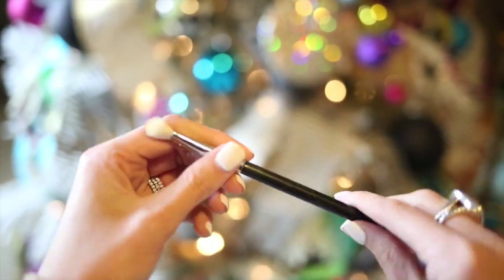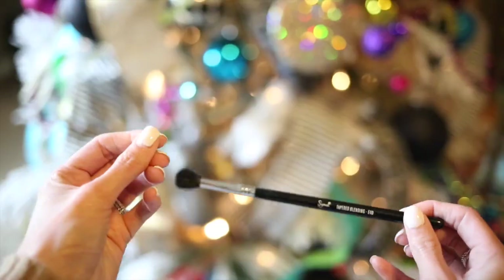I'm using a MAC Paint Pot to prime my eyes, and then I'm going to be using an E25 brush by Sigma to put MAC Shroom on my lid. This is just a good way to brighten your eyelid. I'm going to be using Bobbi Brown's Camel in the crease of my eye, and I'm using a Sigma fluffy brush — I will link the exact one below. I just work it through the crease back and forth in a windshield wiper motion.